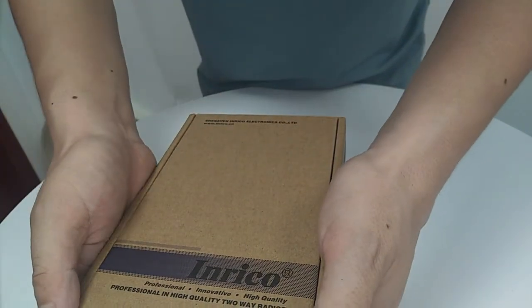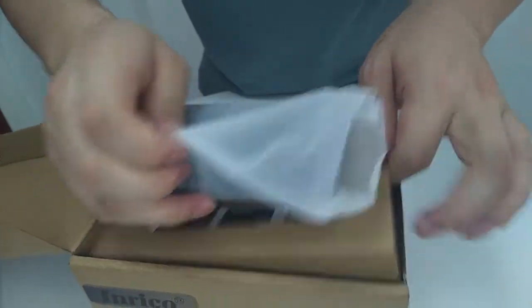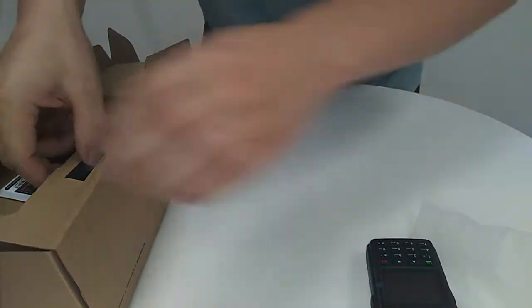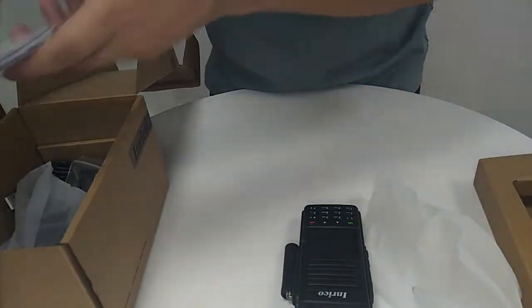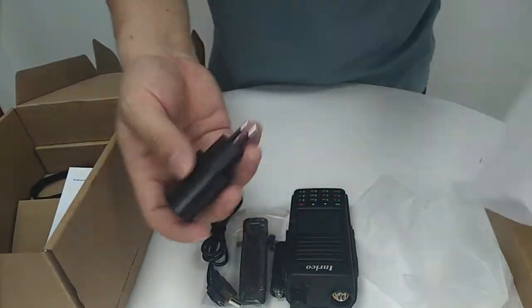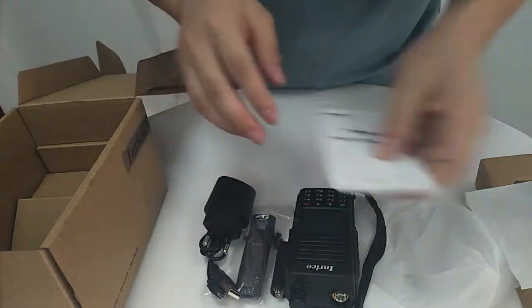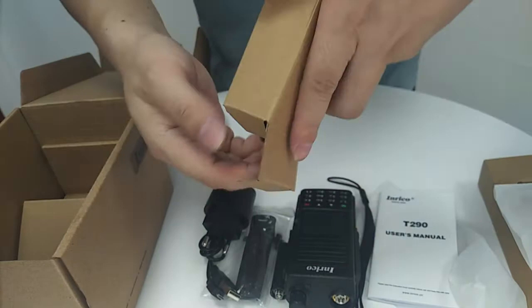So let's just unpack the package here. You can see here — the radio body, antenna, belt clip, USB charger cable, adapter, strap, user manual, and battery.